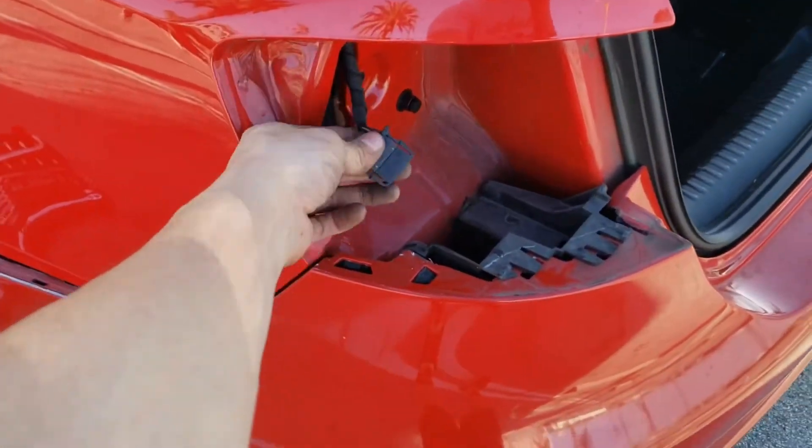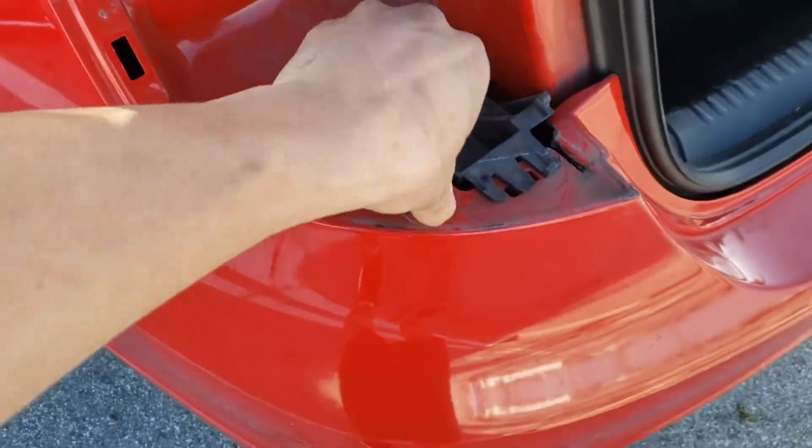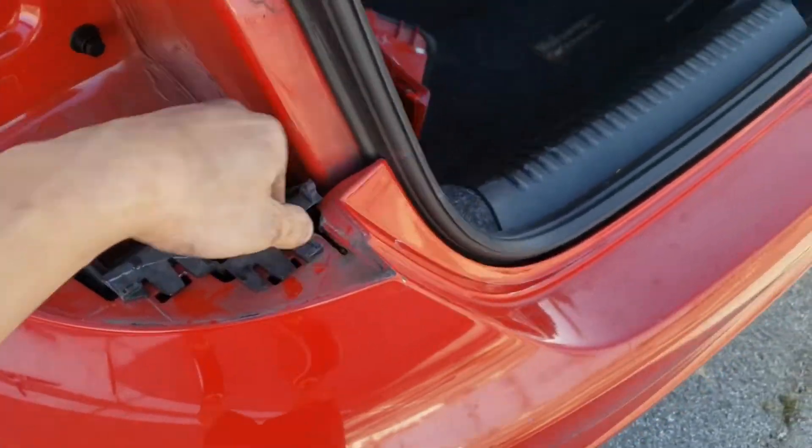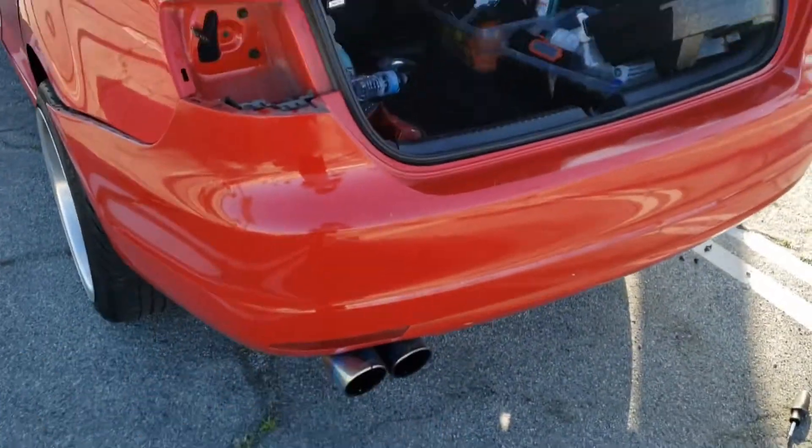Don't forget to unplug the headlight. Now the only thing holding it is these hinges right here. You're just gonna want to pull them up — do the same on the other side. Lift and pull towards you and it should come off.